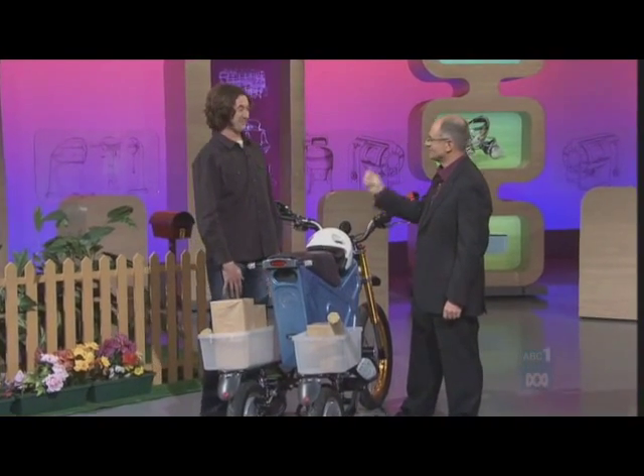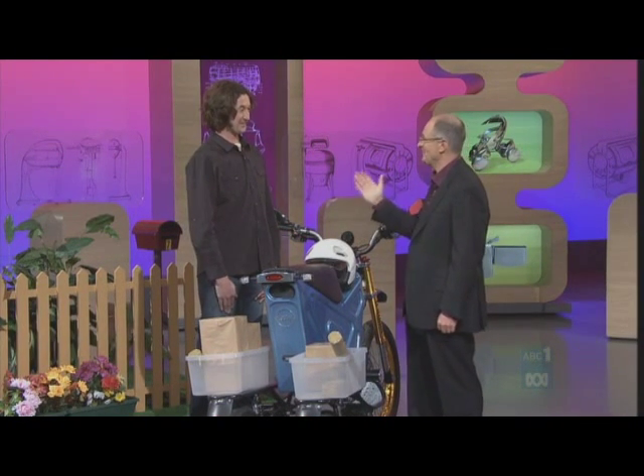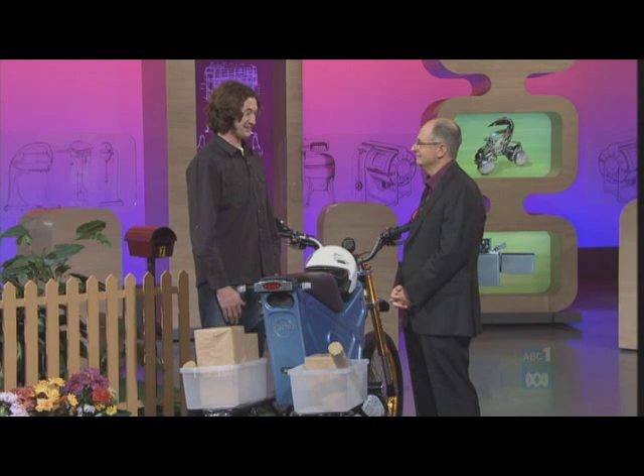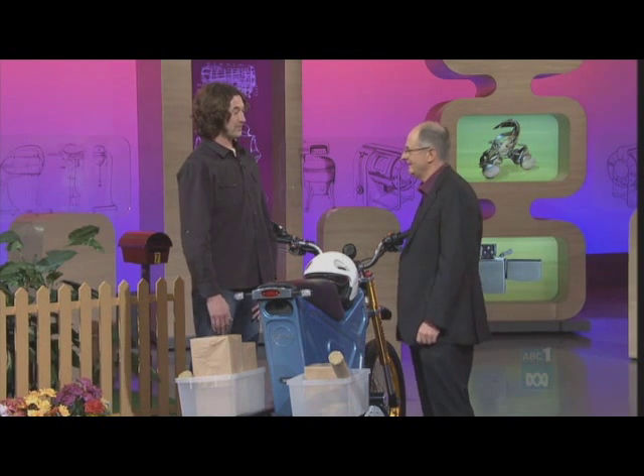A man with such commitment to inventing a better deal for posties that you actually became one. As research, you became a post person for how long? Yes, 18 months. How did you like it? I loved the job — I loved being out on the bike. It was hard work.